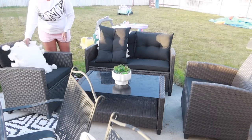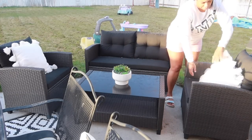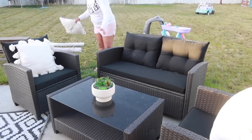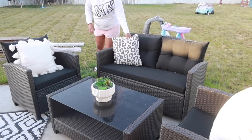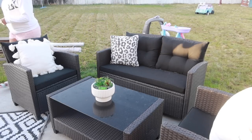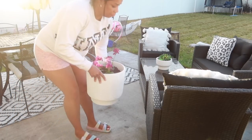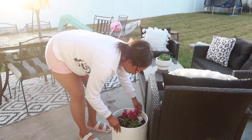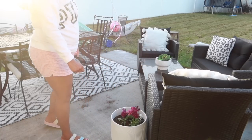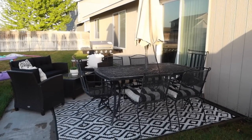Back to the Costway furniture — it has really, really comfortable cushions that are built for extreme comfort and filled with high density sponges. Both the seat and back cushions bring you a soft touch and a cozy seating experience. The seat cushion cover comes with a zipper design and is easy to replace and clean if you get any spillage or stains — all you have to do is unzip them and throw them in the wash. Besides the high backrest and ergonomic armrest, they can effectively relieve your fatigue. I really love this set and I'm super thankful for this collaboration with Costway.